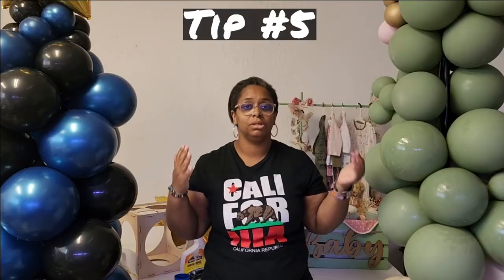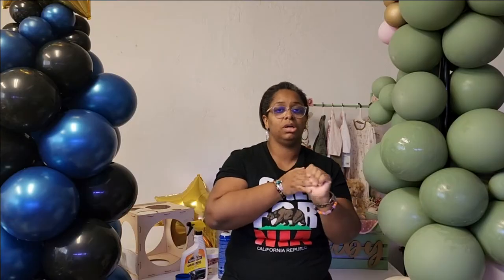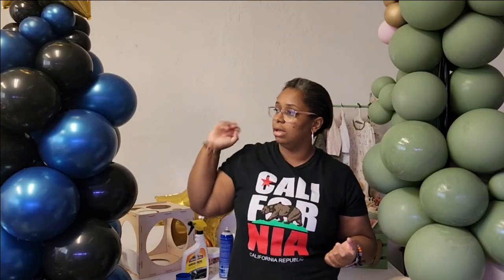There are a number of balloon manufacturers that make balloons with already a shiny coating on them. So you're gonna get your Bellatex Reflex — those are really good. They're nice, they're soft when you work with them, their necks are really good. That's a good brand to use if you want to keep your balloon shining longer.